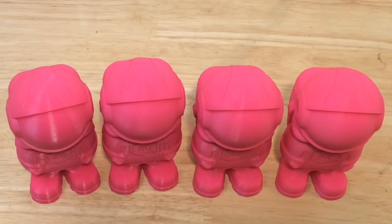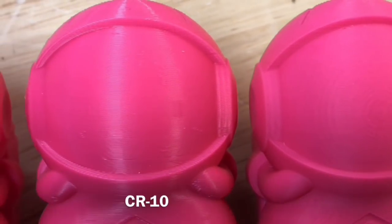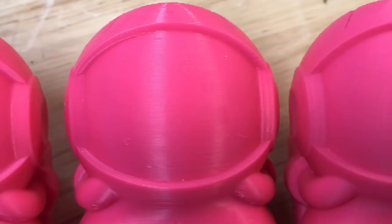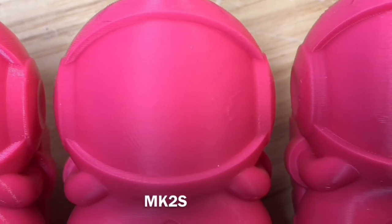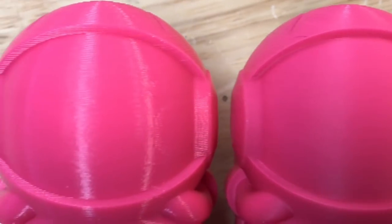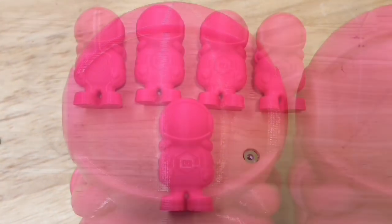From the top they all looked the same — no difference, all were great. On the front face, the TiVo had circles around it, which I think is the salmon skin problem people talk about. The CR-10 had some blemishes on one side, and the Prusa had just a few blemishes but probably looked about the best. The Anycubic had a big blob on one side.